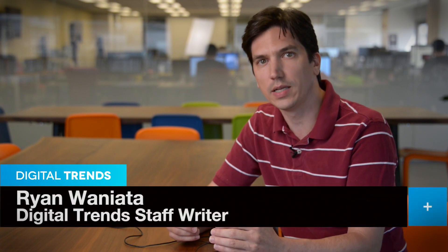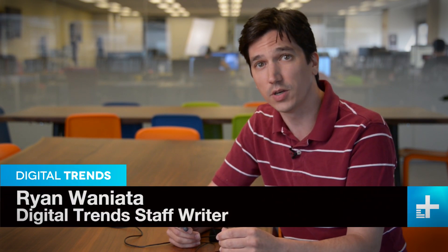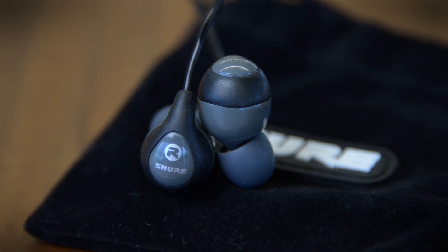While there's certainly no shortage of great in-ear headphones out there, finding an affordable pair that also offers good audio performance can be a very tricky affair. The audio pros at Shure set out to change all that with the new SE-112.